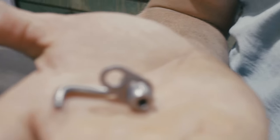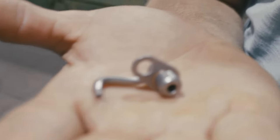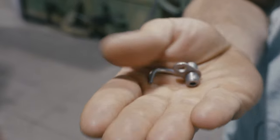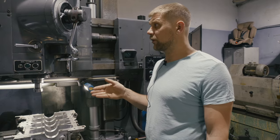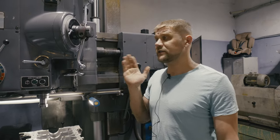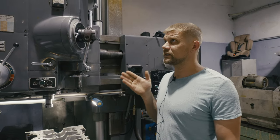Обеспечение давления форсунки достигается за счёт плотного прилегания площади форсунки к масляному каналу. Отверстие сверлится строго по глубине. Глубину отверстия мы отмеряем по измерительной линейке, установленной на станке.